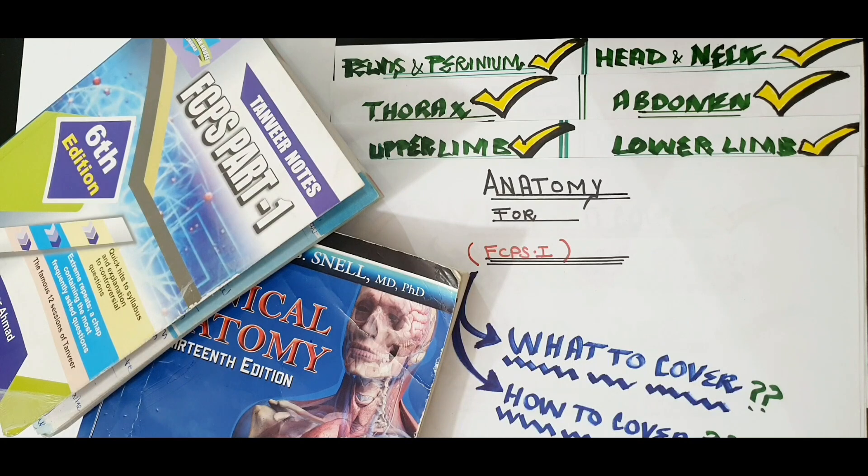Anatomy is a very big task for many students. In the first and second year, students only cover anatomy. In the third, fourth and fifth year, they just move on to clinicals and anatomy is not so strong. To compile it again becomes a big task. So how to compile it and cover it, we will see today. Stay until the end of the video and don't forget to subscribe to the channel.